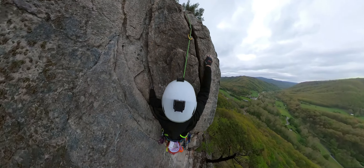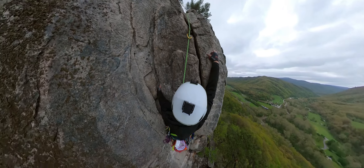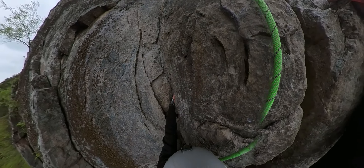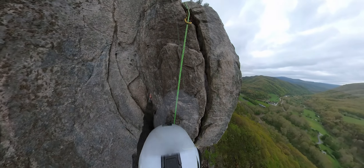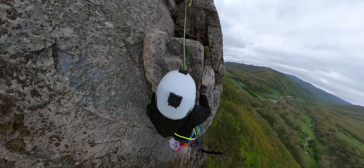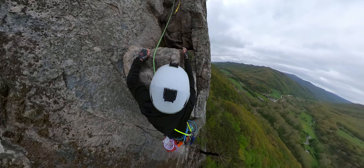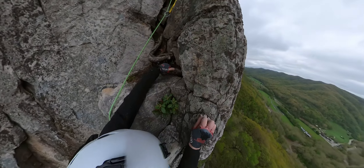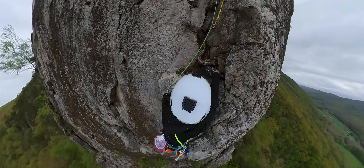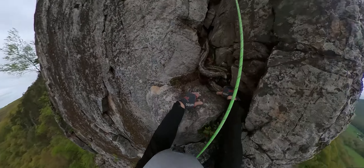This route has a lot of crimps in it — like one-inch crimps, half-inch crimps — which is something I do like. I love crimpy routes. Once you get up to the top, there's actually a tree root — like two handlebars that you can just latch on to. They were pretty solid into the rock.